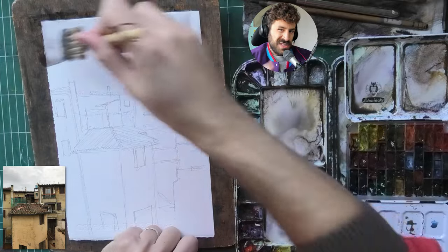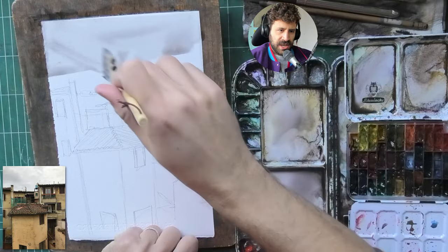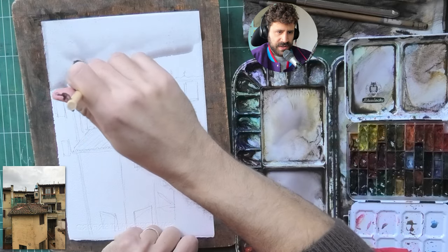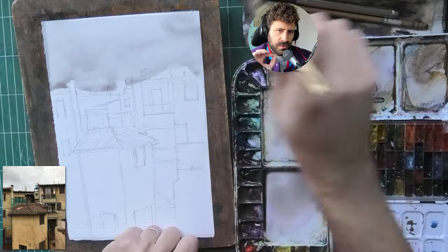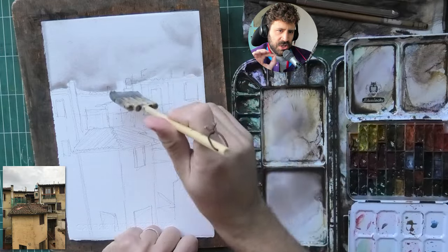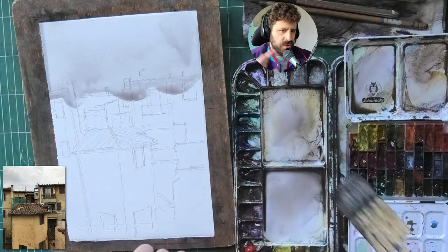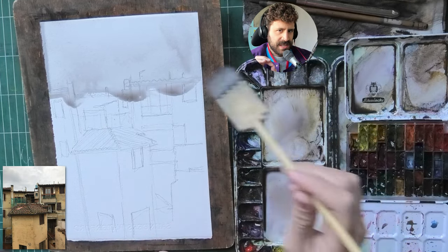And the weaknesses are those that you missed. To me, a huge insight was the thing I did get right, which is the sky — and you're going to see in a second. That kind of control with the timing of the gentle wet-on-wet to put in the clouds is something I wasn't able to do just a couple of months ago this consistently.